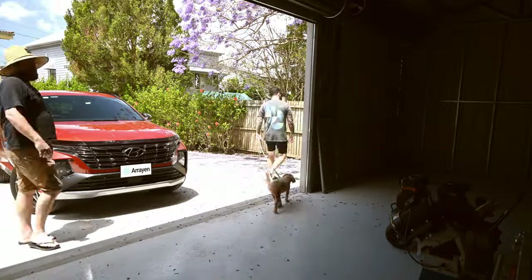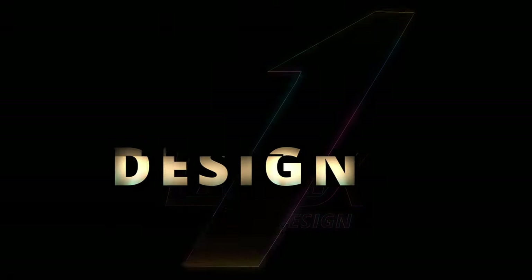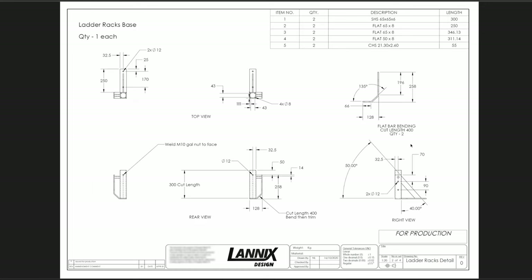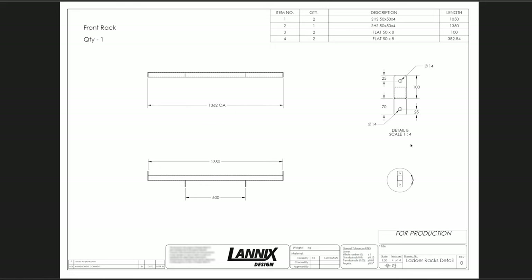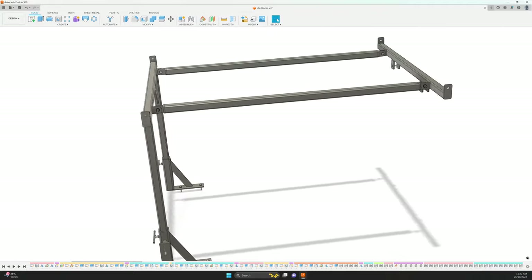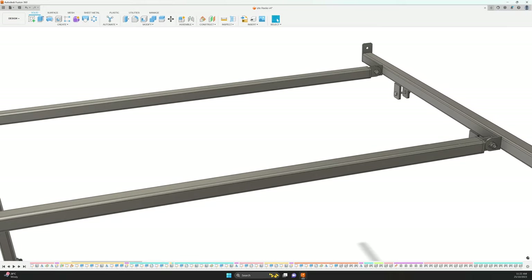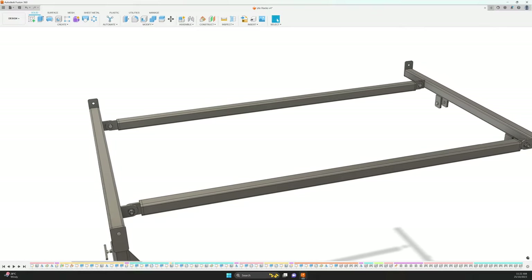This is the first video in a two-part series. I designed the racks in SolidWorks which I no longer have access to, but I managed to save a PDF copy of the manufacturing diagrams. I'm still happy with the original design which I've reproduced in Fusion 360, but I think I'll add some removable longitudinal members to span between the front and rear bars to support sheet materials.